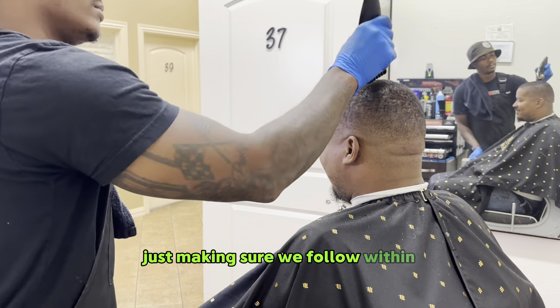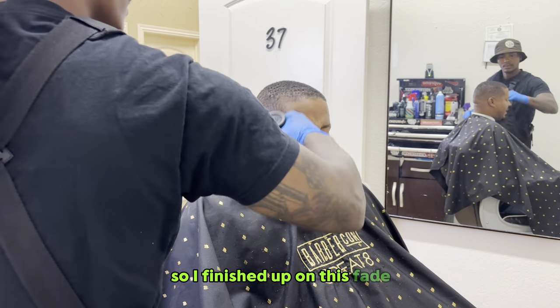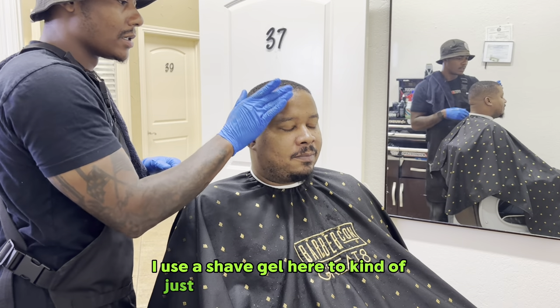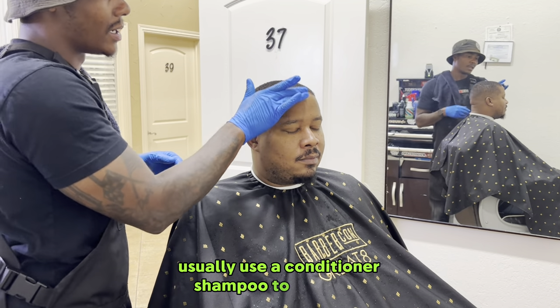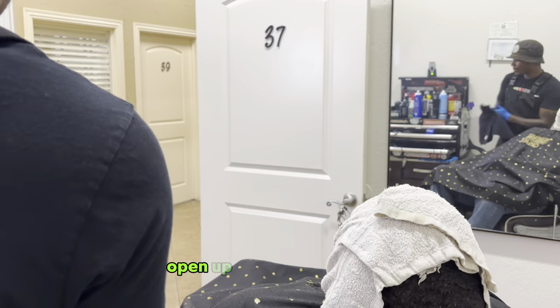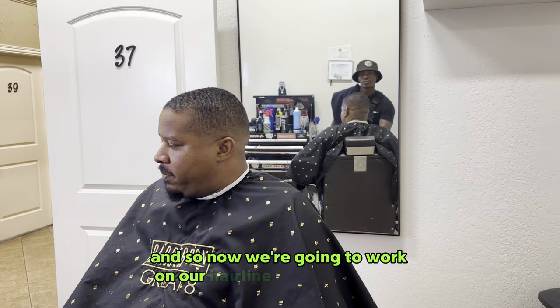I finished up on this fade and we're about to go in and do some hairline work. I use a shave gel here to lay that hair down — I usually use a conditioner or shampoo. The shave gel works just the same, followed by a hot towel. Get all those dead hairs out the way, open up those pores, kind of cleanse that hairline. So now we're going to work on our hairline.